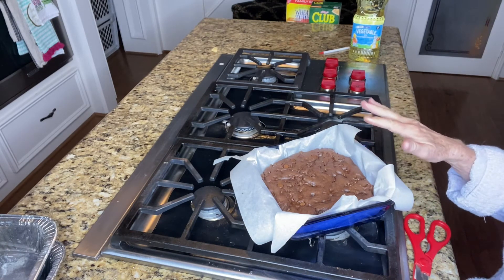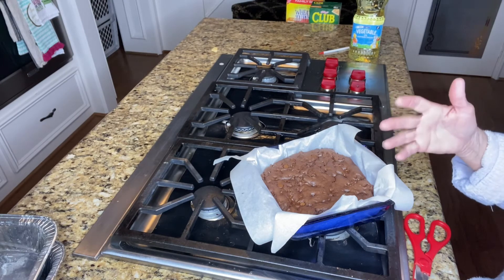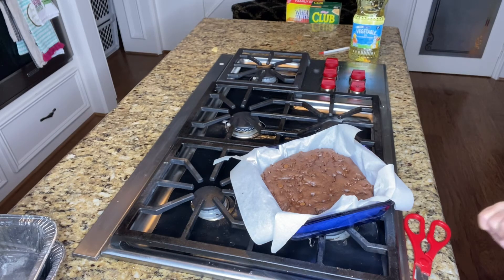After they cool, you will take them and either serve them right away or refrigerate them. You can bring them to room temperature before you serve them, or leave them cool. I love to serve them with ice cream — oh my gosh, a little Blue Bell on top of this and you are good to go! Try this — it's easy, it's fun, the kids can do it. Have a great day!